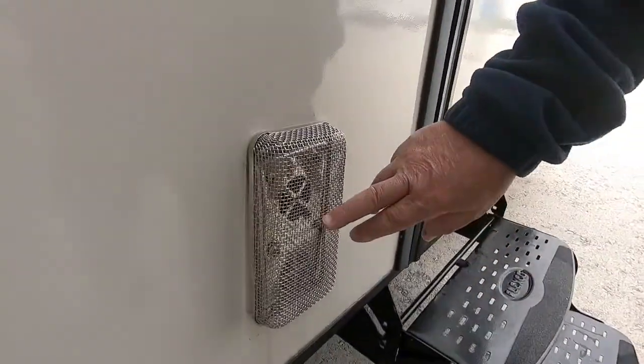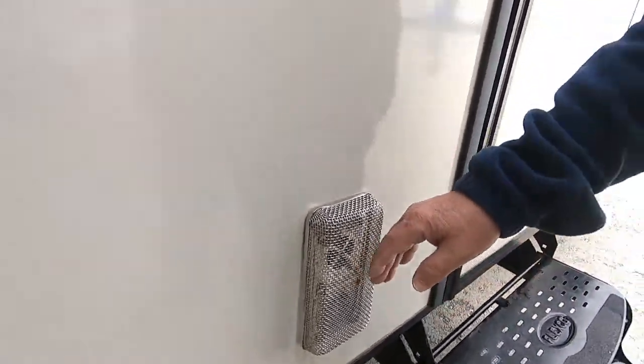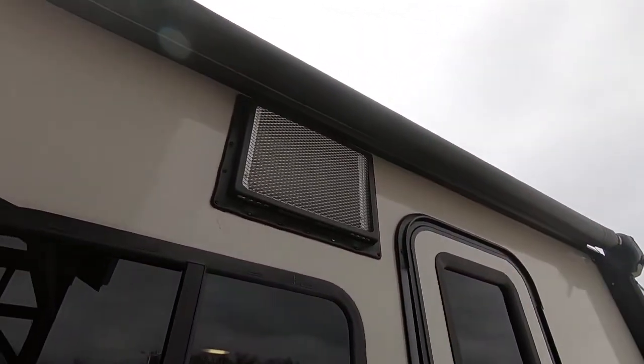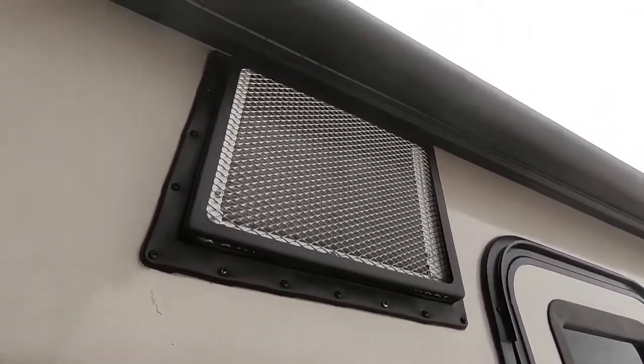This is the back of your furnace. Right now there's a mud dauber screen on here to protect it from bugs building hives in there. When you do run your furnace, this will get warm, so do not set anything in front of it. Don't let kids play around it because they can get burns — it gets very hot when your furnace is running. This is the outside of your inside air conditioning; I'll show you that when we go inside.